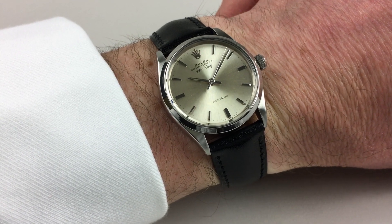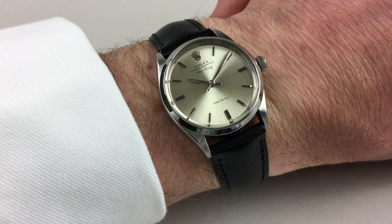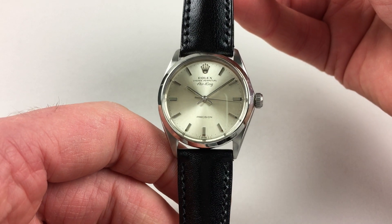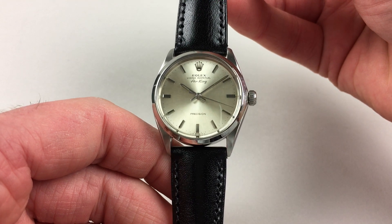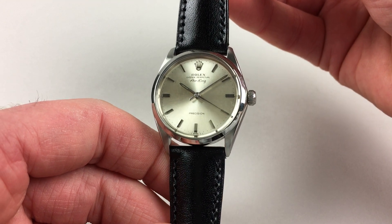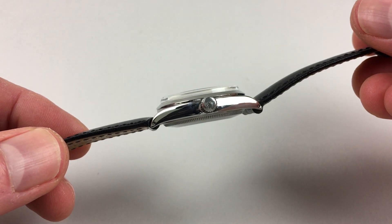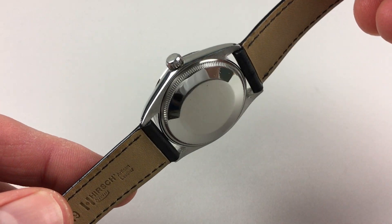This classic stainless steel Rolex Oyster Perpetual Air King wristwatch dates to 1968. The watch has a satin finish silver dial and applied baton indexes. The stainless steel case has a chamfered bezel, a screw-down Rolex crown to the side, and a screw-down case back.